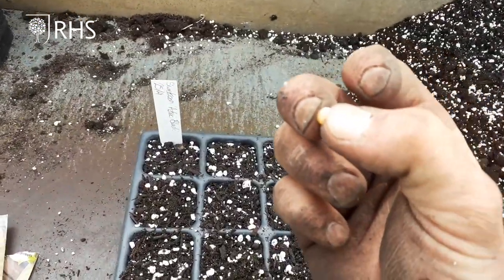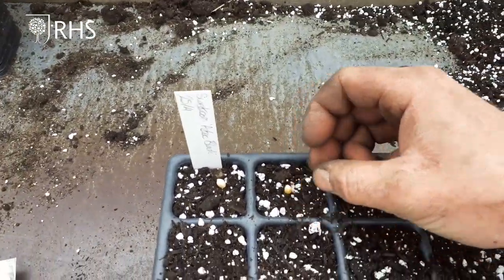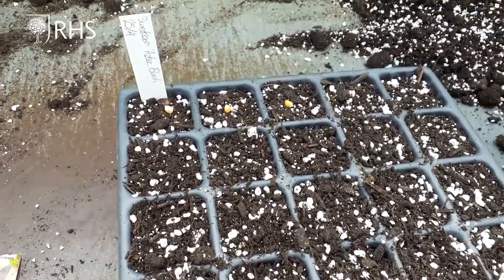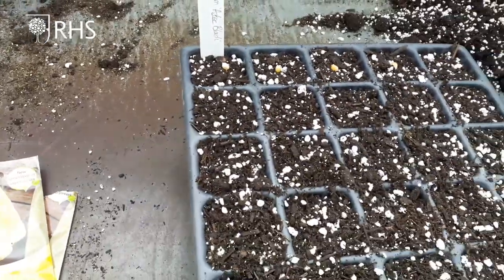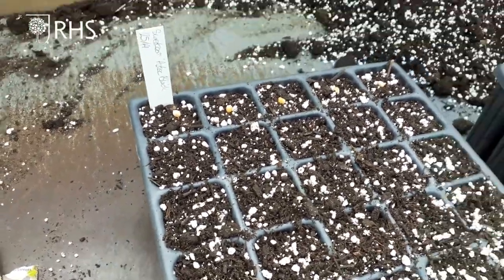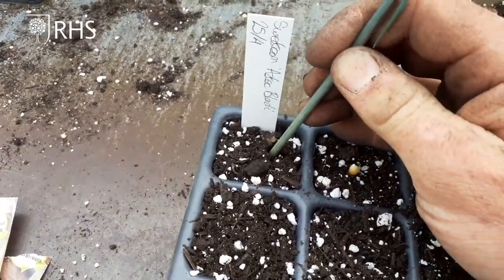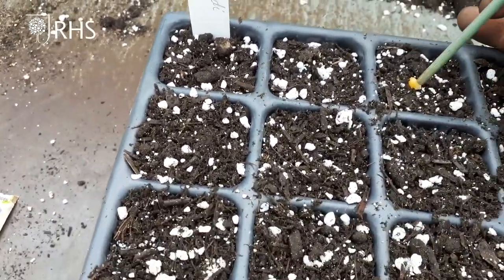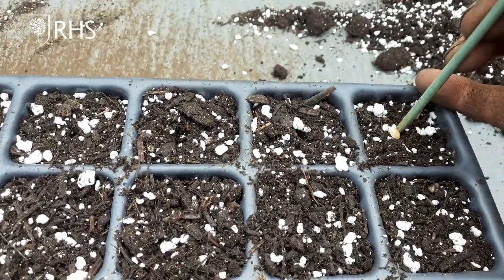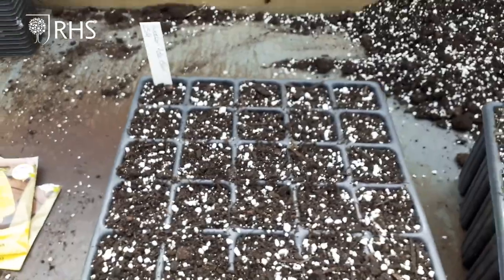This just gives it a little helping hand. All we do is take our seeds and place one kernel in the middle of each cell like this — easy. Once we've done the whole tray, get a stick, pencil, or use your finger and just push those kernels into the compost about half a centimetre to a centimetre deep — something like that, not too deep.